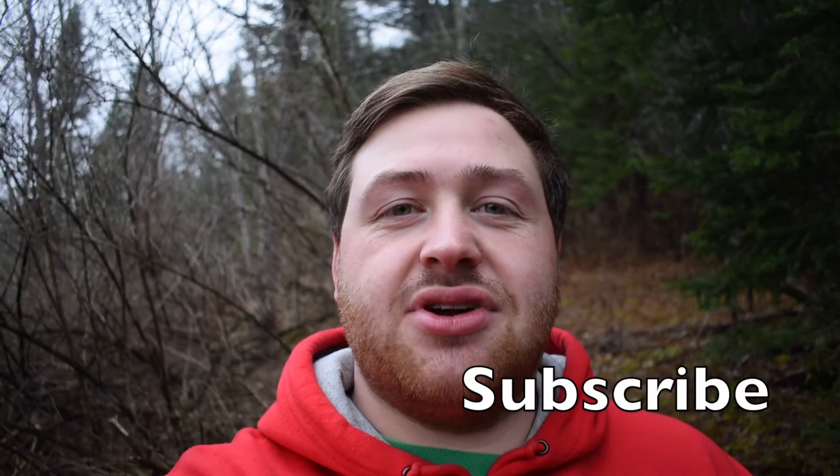Hey everyone, I'm Wolt and today I'm going to show you how to make the perfect rose hip tea. But before that, remember to like, subscribe, and comment down below. And don't forget to press that notification bell down below.